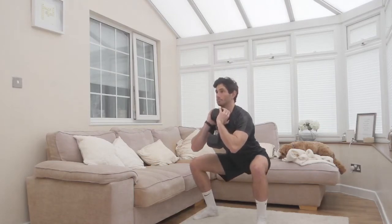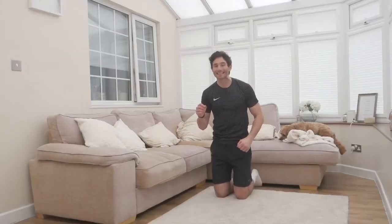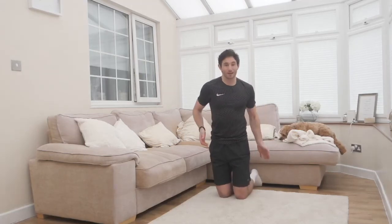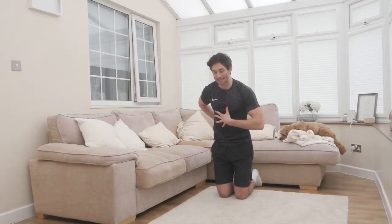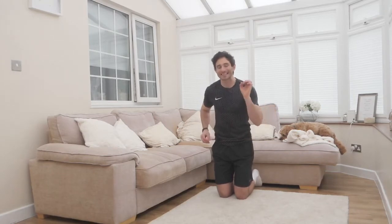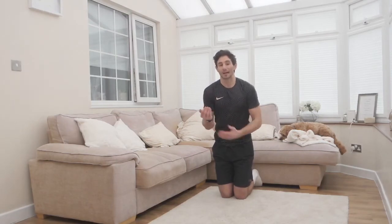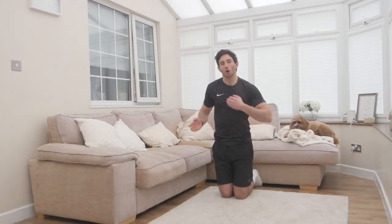Straight into ten reps of exercise two, which is called a Nordic hamstring curl. Notice I've got my feet under the settee because that's enough weight to support my body weight. The movement starts by slightly leaning forward so my hips will have a slight angle before lowering my body down. What I want you to focus on is keeping that hip angle all the way through the movement. Rather than just dropping to the deck, what we want to do is lower ourselves down by working the hamstrings — full range of movement all the way to the floor.